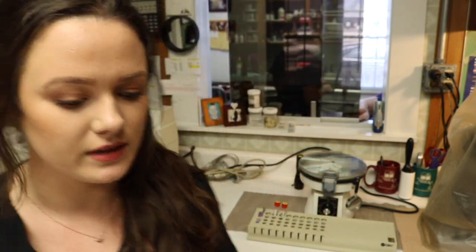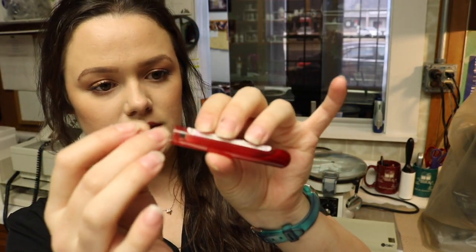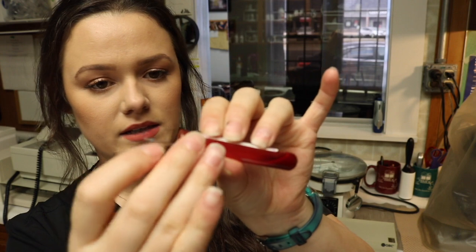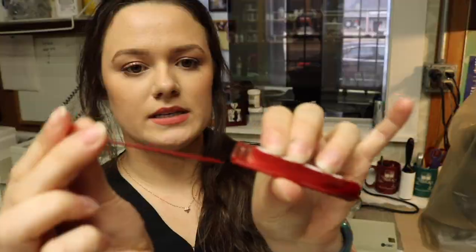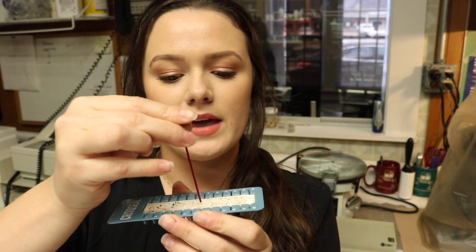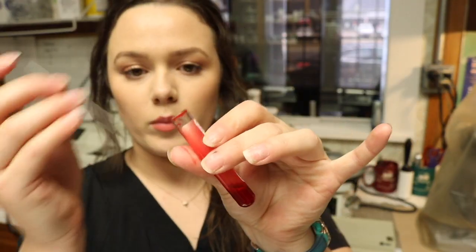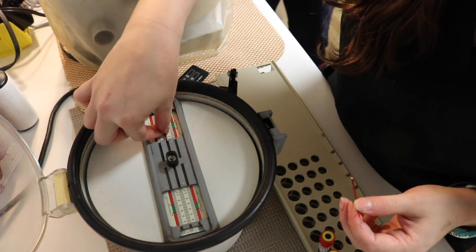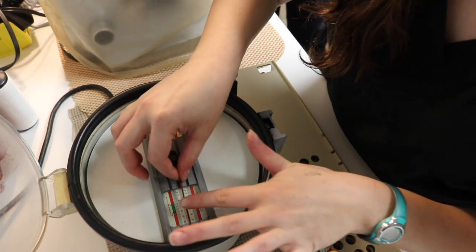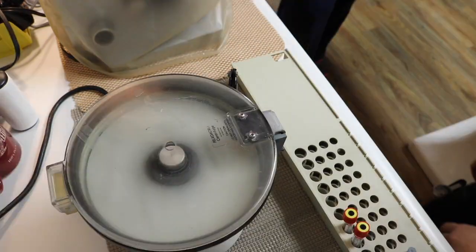I'm going to be demonstrating how to do a packed cell volume and a total protein. I'll take my CBC sample, tilt it, and put my hematocrit tube in until I see the sample, then place my finger over it and take it out. I'll seal it with clay at the bottom, do it one more time to balance the centrifuge, place the tubes clay-side down, close the lid, and let it spin for three minutes.